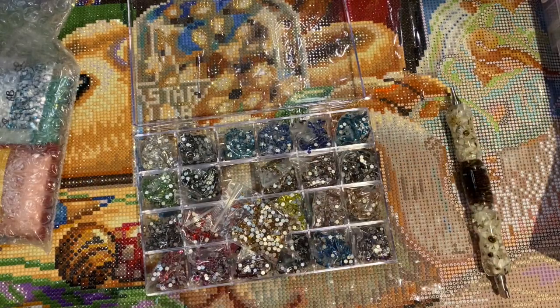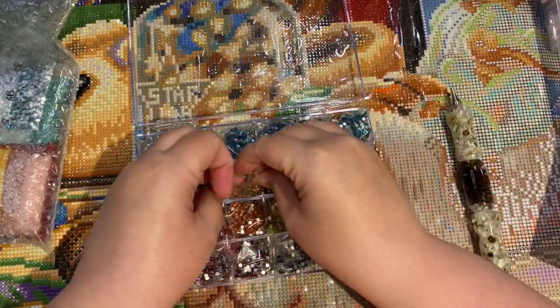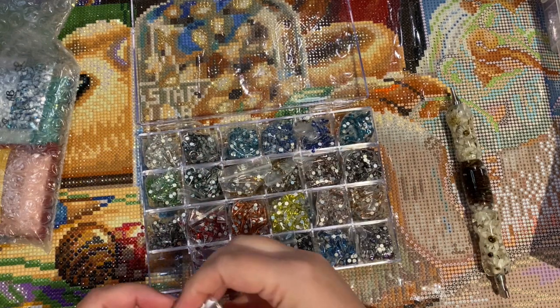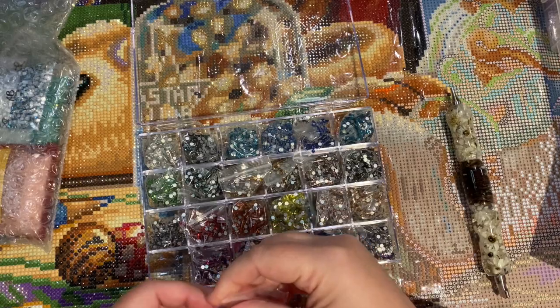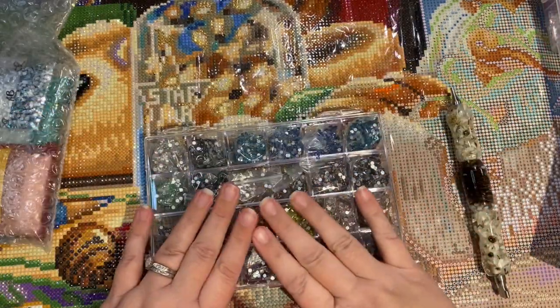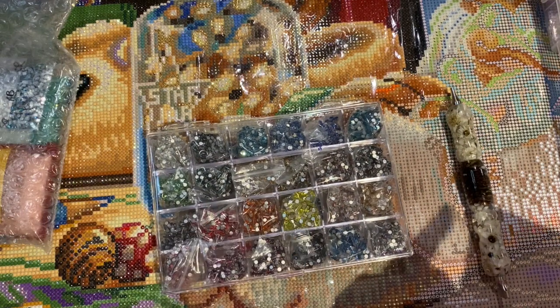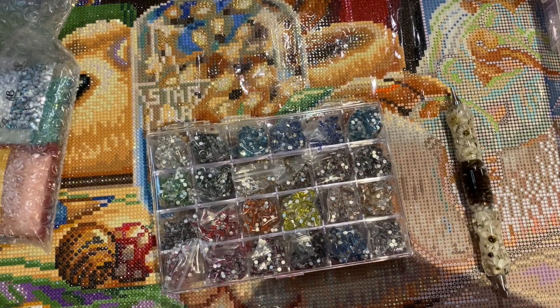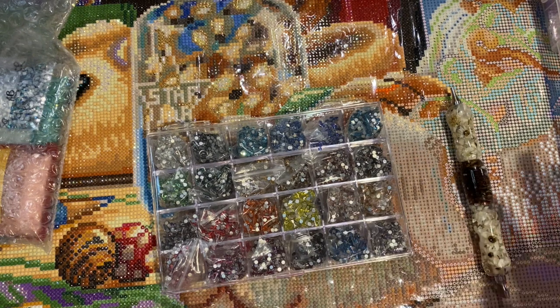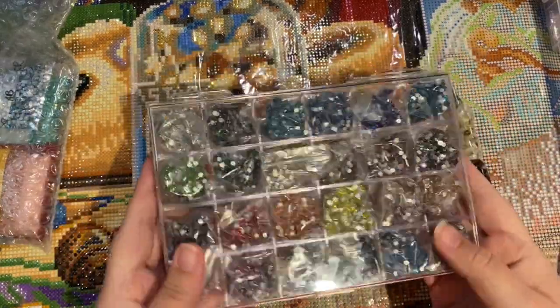I'm super excited. These are colors that she doesn't sell individually. She calls this the sparkler set of 24 colors. There is another set — I'm waiting to purchase that one because I've got to save my money. I bought this one in November and I'm buying the other one in December.